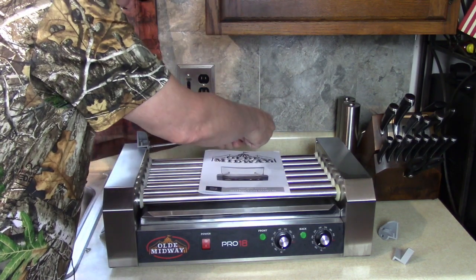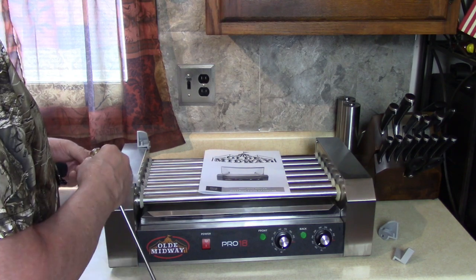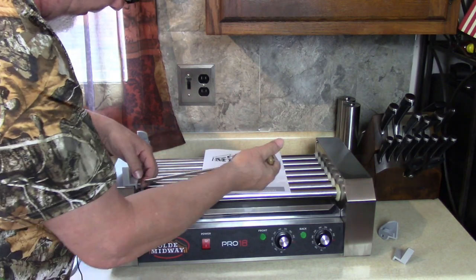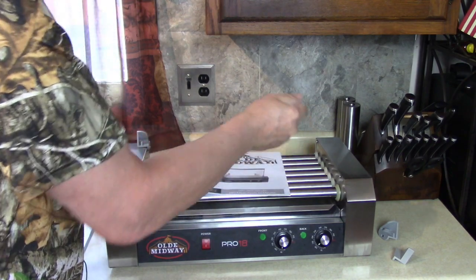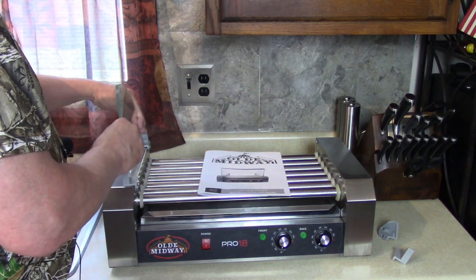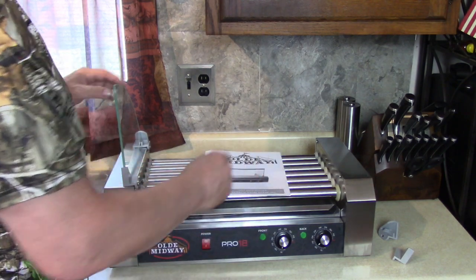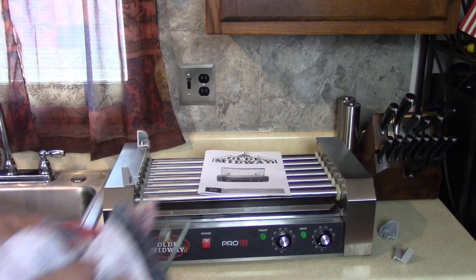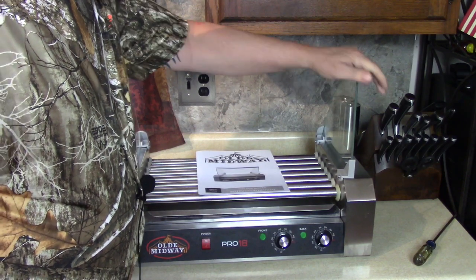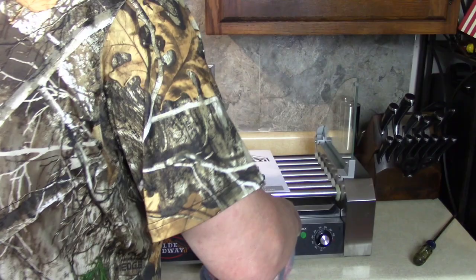This is a glass mounting bracket with a shield or guard, whatever you want to call it. Screw that back in. Then you take the front and put it there. I looked at the picture to see which direction they go. Put it back in. Then you take one side piece of glass - again, I referred to the picture - and slide it in. Do the same thing to the other side. Then we're going to put the round top piece on.